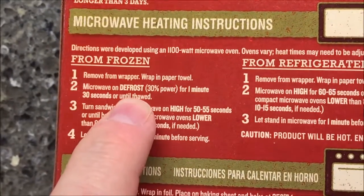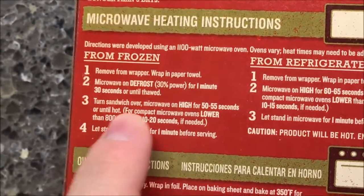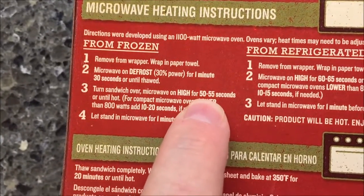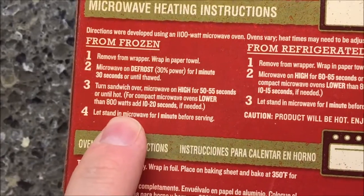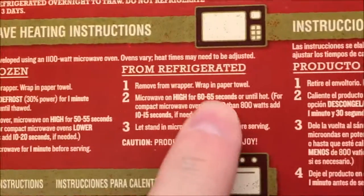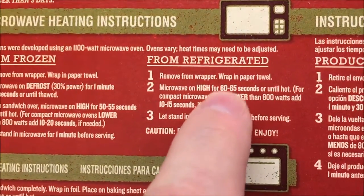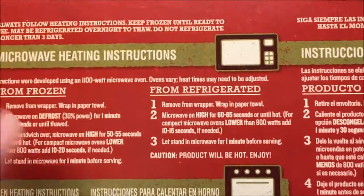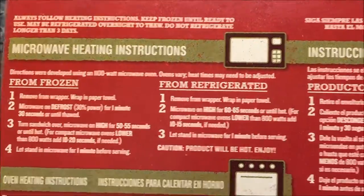The frozen takes a little longer and a little more effort. You have to defrost it for a minute and a half, then cook the sandwich on high for 50 to 55 seconds. If refrigerated, you just put it in the microwave for 60 to 65 seconds and you're done. We'll defrost first and then microwave it.